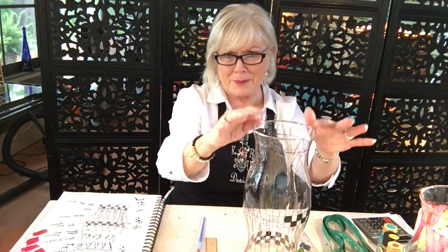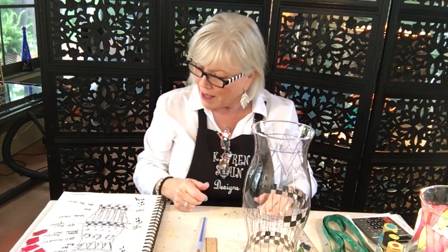One thing I wanted to say: yesterday I had my camera a little crooked and these things looked like the leaning tower of Pisa. If you wondered if they were going to fall over, they weren't — it was my camera. It may be at the same angle today, but just know that they're straight and they're not going to fall.